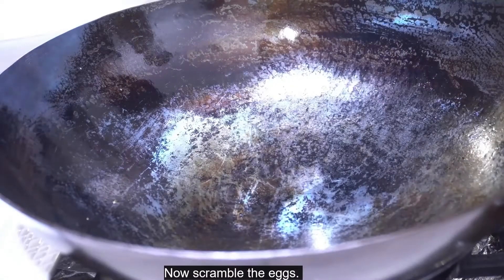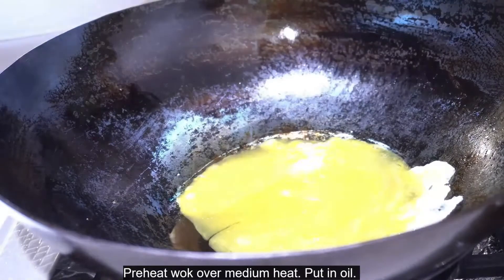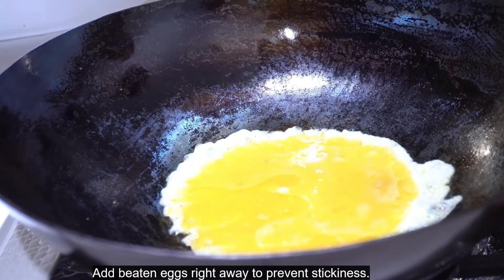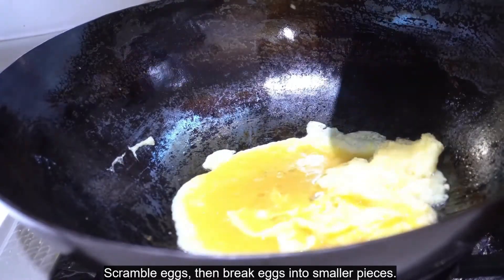Now scramble the eggs. Preheat wok over medium heat and put in oil. Add beaten eggs right away to prevent stickiness. Scramble the eggs, then break them into smaller pieces.